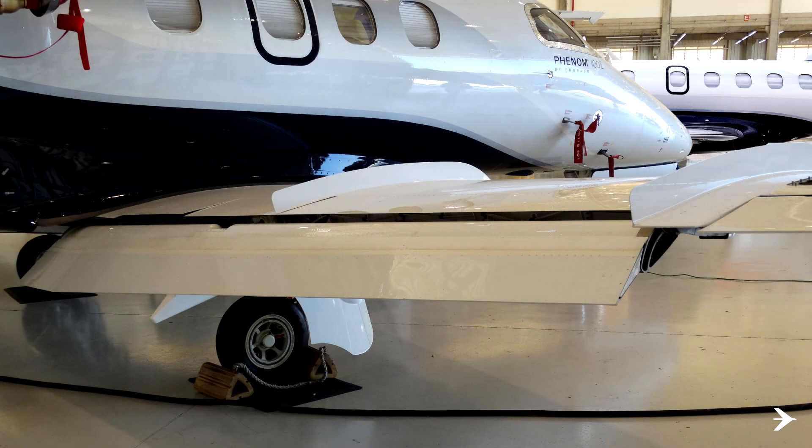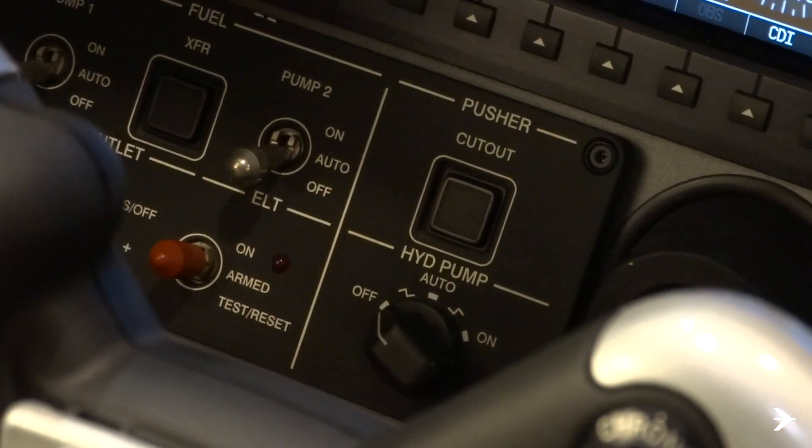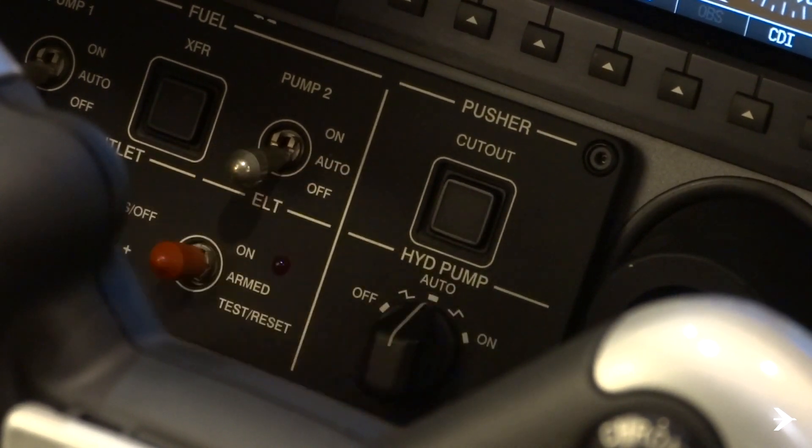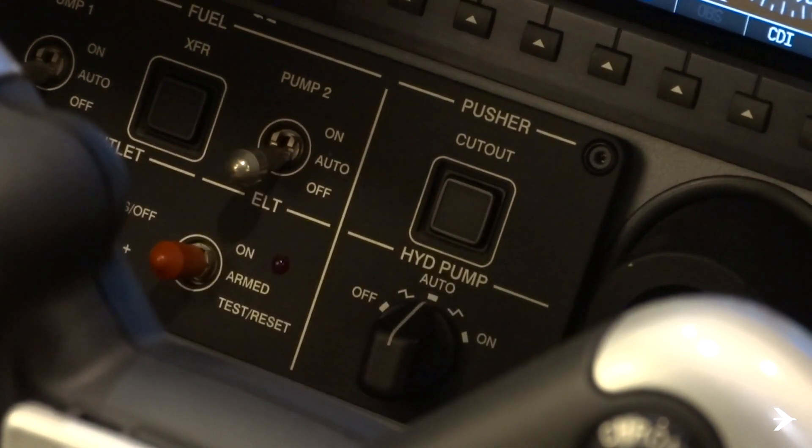After this procedure is accomplished, the engine start must be done with chocks on all wheels, or the hydraulic pump selector knob must be switched to the auto position, and then wait 50 seconds before applying the parking brake.